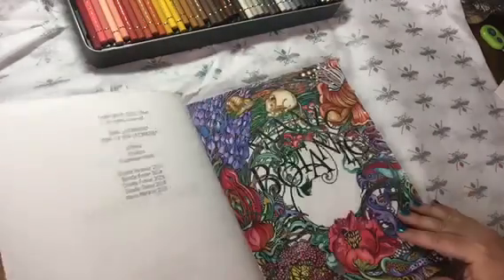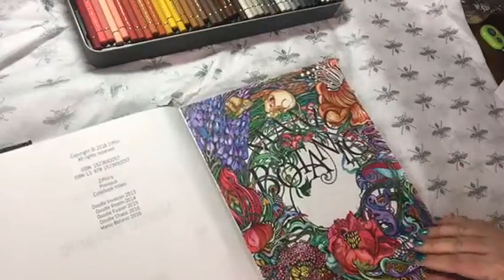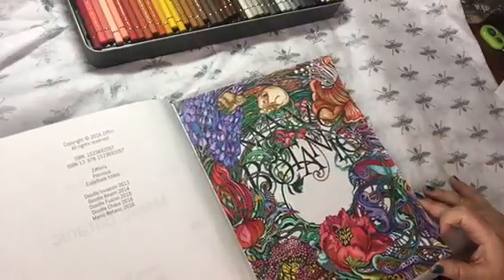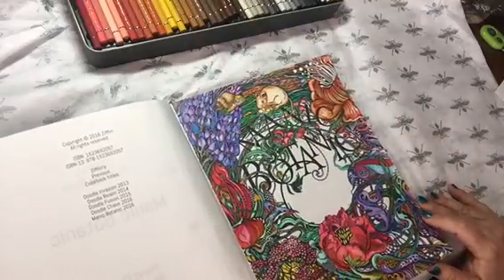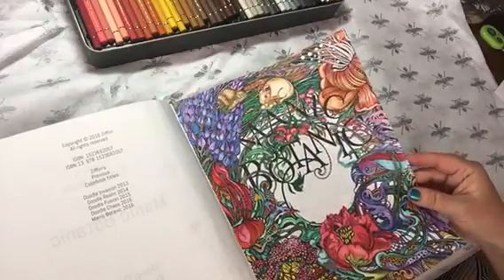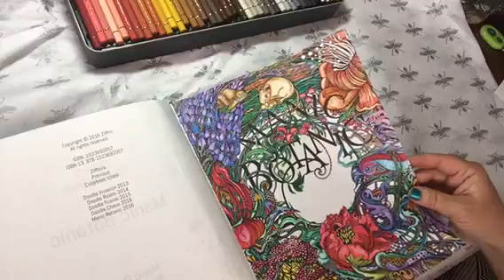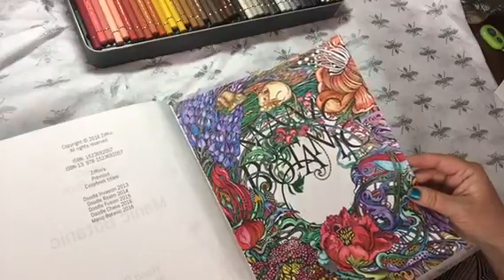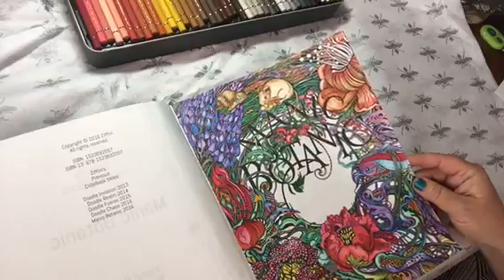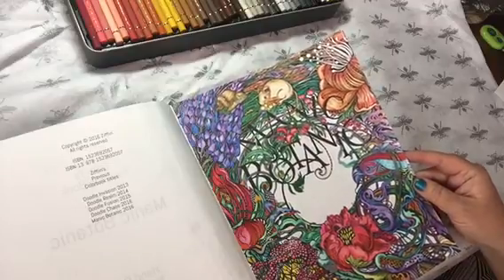It's a CreateSpace type book, so your paper's not fabulous, but as you can see, I got a lot of nice color out of this page. This was really super fun to do. I really had a ball with this. This page used gel pens and a couple different kinds of pencils, and I just really liked it a lot.